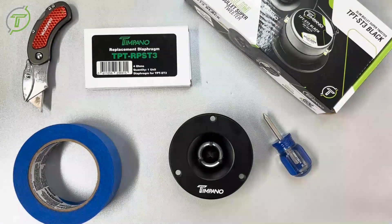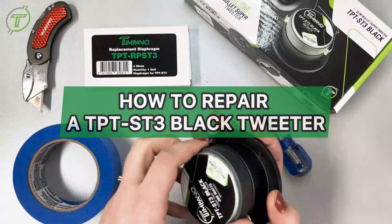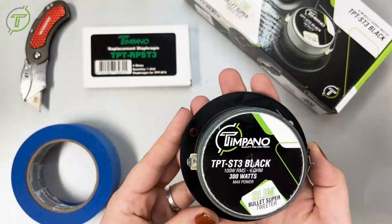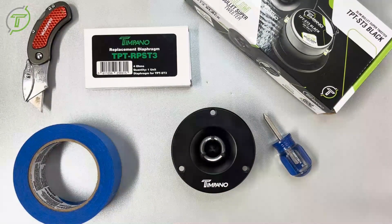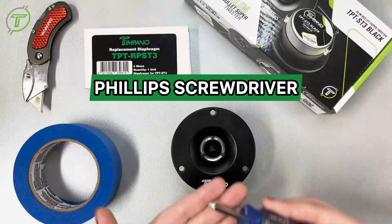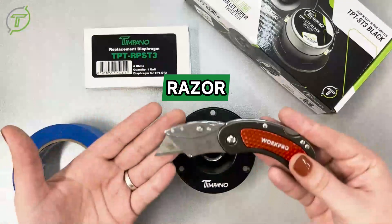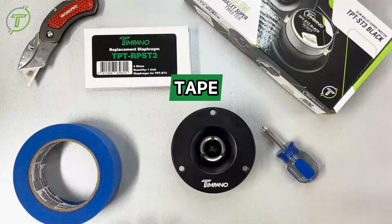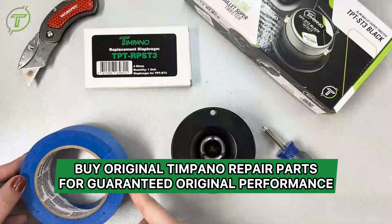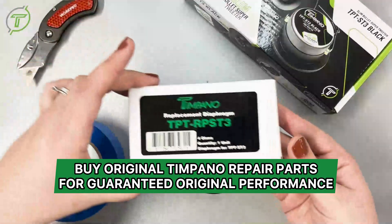Hello guys, welcome to the Timpano YouTube channel. Today we will be showing you how to repair a TPT ST3 tweeter. First, we will start by showing you the tools we will need: a standard size Phillips screwdriver, some sort of sharp object like a razor, some sort of tape to clean out the gap, and you will need your TPT RPS T3 diaphragm to repair your tweeter.